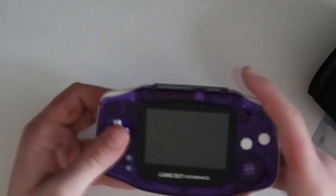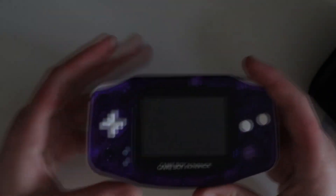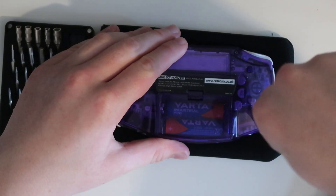This is my Gameboy Advance and today I'm installing the Retro 6 Clean Amp mod. This mod improves your speaker quality and volume. Including soldering on the new speaker, this mod requires 6 solder points.